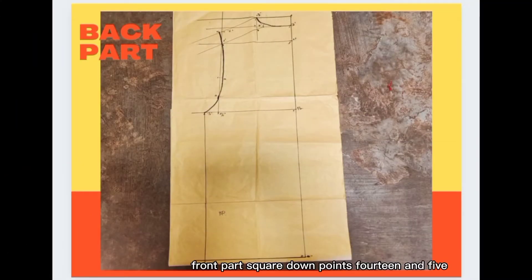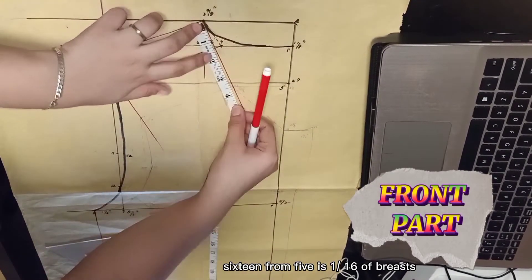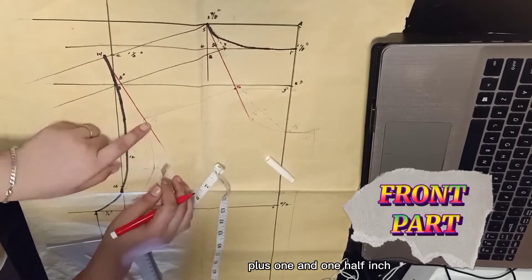Front part: Square down points 14 and 5. 16 from 5 is 1/16 of breast plus 1 and one half inches.